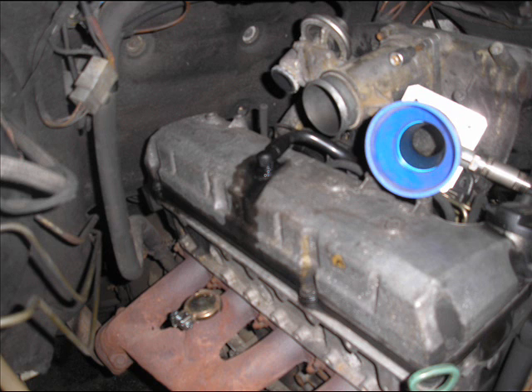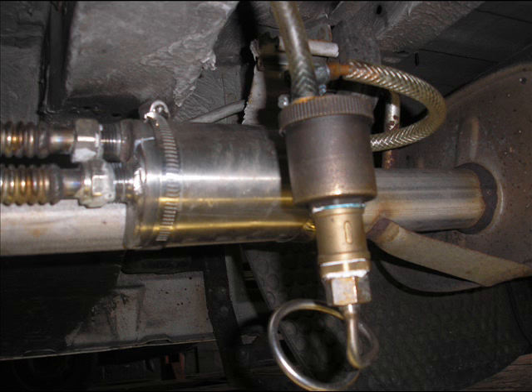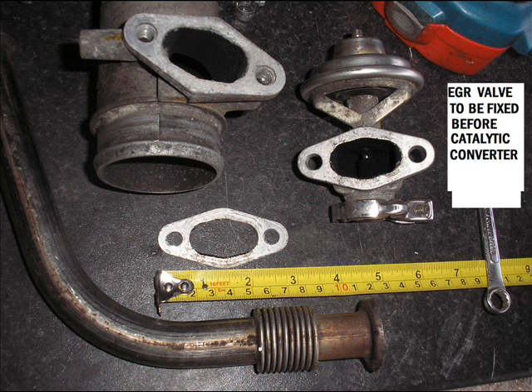You can see my EGR valve there on my van before I took it off. I'm going to move it down to where the bubbler is and refit the catalytic converter there, which is original to the van. Just move the bubbler to the left a little.